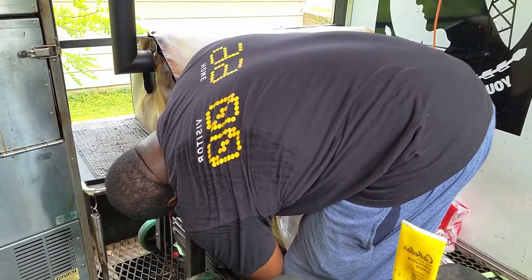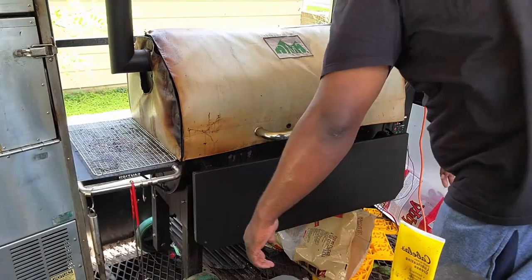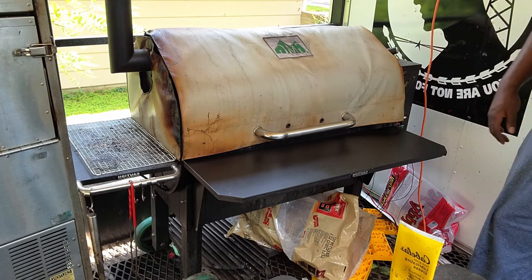Now we're going to move on to the shelf. The shelf hardware was pretty easy to install — four screws with some extended washers, and there you have it. Easy as one, two, three. A complete folding shelf for your GMG Jimboy Prime.